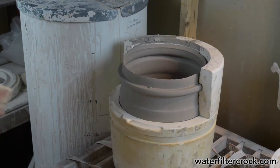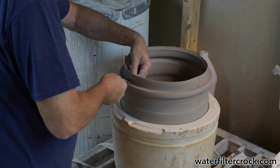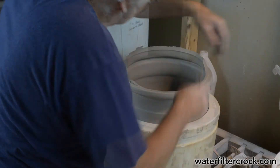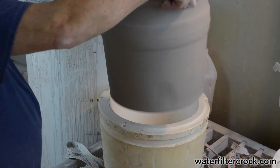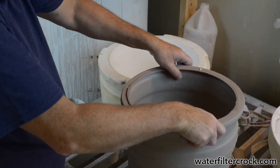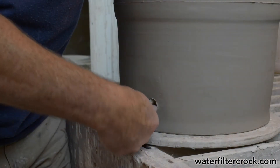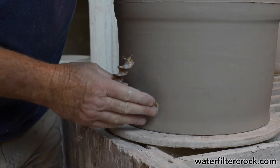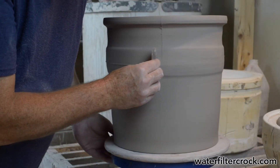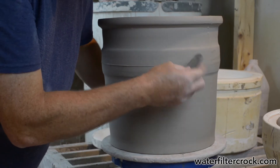The clay at that point is still a little soft, so you have to be very delicate with it. I can work on it then or sometimes leave it for a couple of hours to let it stiffen up a bit. I put the hole in the bottom for the spigot, then take a metal scraping tool and scrape off all the little lines where the sections of the mold were. Then you take off the seams and sponge it down.